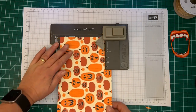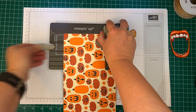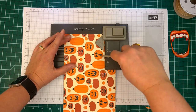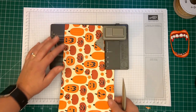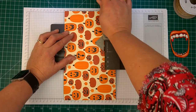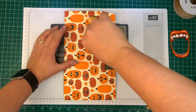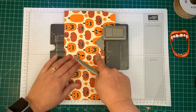Our first thing we're going to do is line up this line here on the punch board, and then we're going to punch, score, and then use the small line. That's our very first step. Then we're going to move that score line we just made up to here, punch the horizontal line, and now we're going to make the very first side of the bag, and then make the second line for the side. That's the second part that we do.